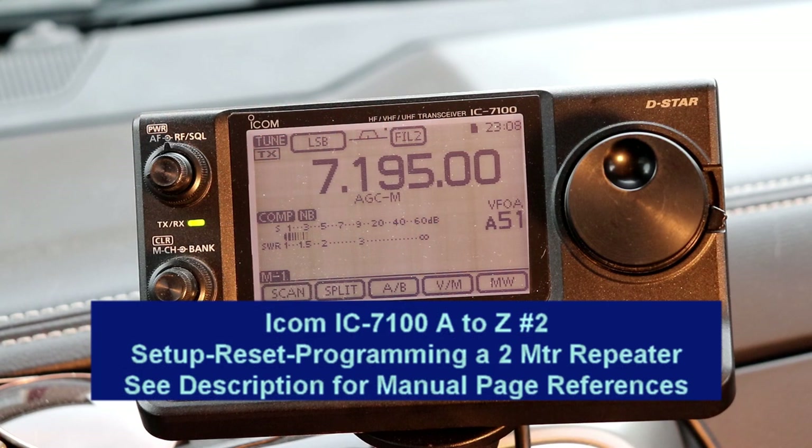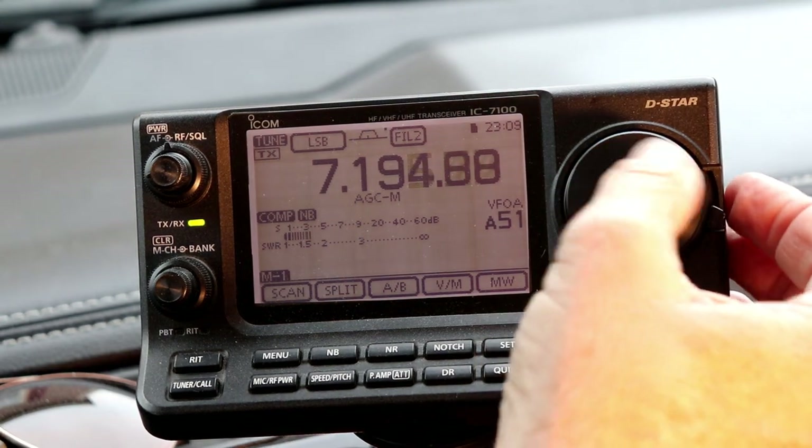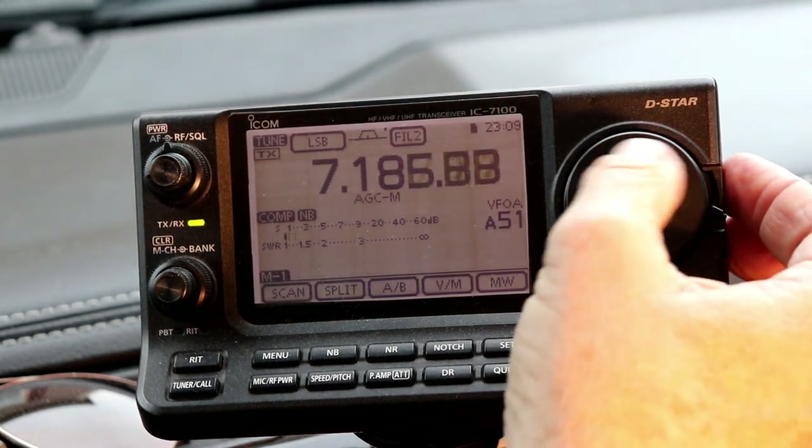Hi, everyone. It's Tom, WA2IVD. Welcome to video number two in the IC7100 from A to Z series. This time we'll look at initial radio setup, how to reset it to the factory defaults, and then we'll program a 2 meter repeater and save it to memory.